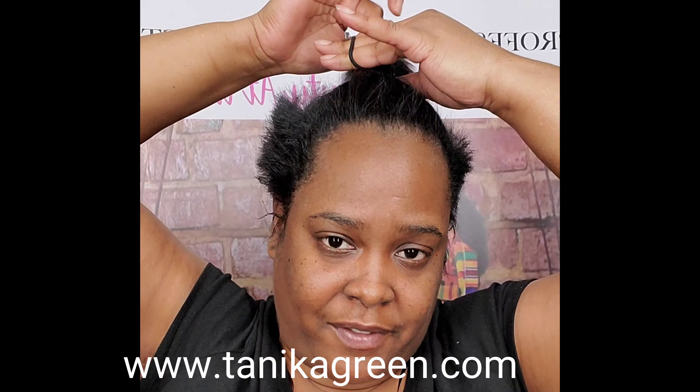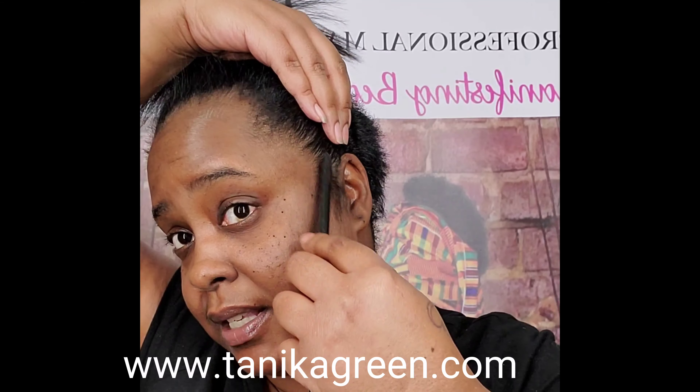When I put the ponytail in, it doesn't have to be in tight the first time, because all we're going to do at this point is just go ahead and mold. So I use my Pro Style Gel — I stay very true to what I've always used — rat tail comb, and we're going to put a whole bunch of gel in this hair. Let me first pull out my sides, because everyone got talking about my sideburns, and we're just going to cook this up here.